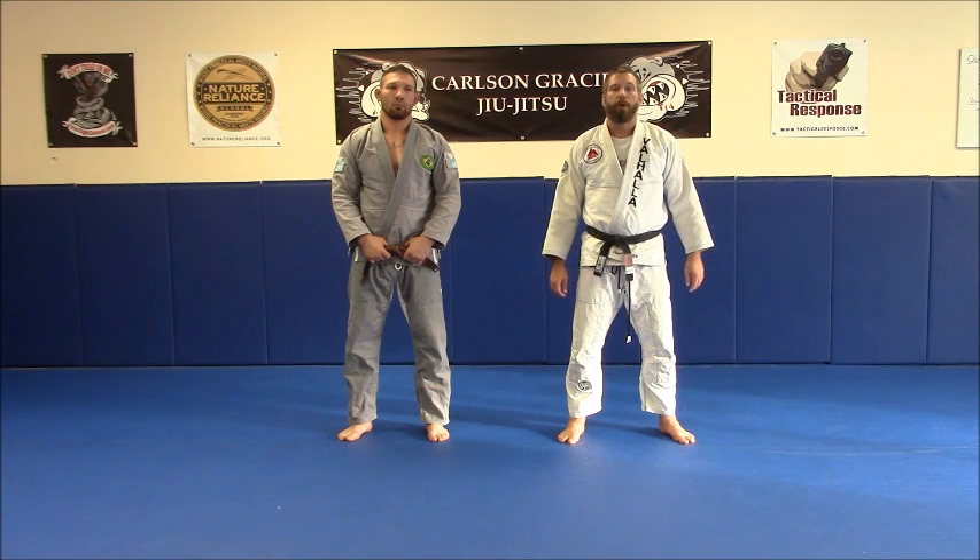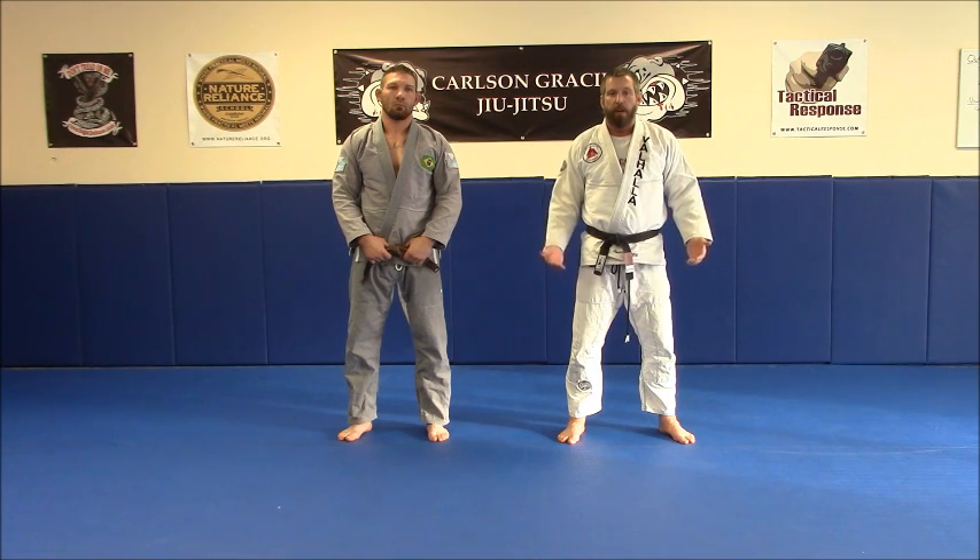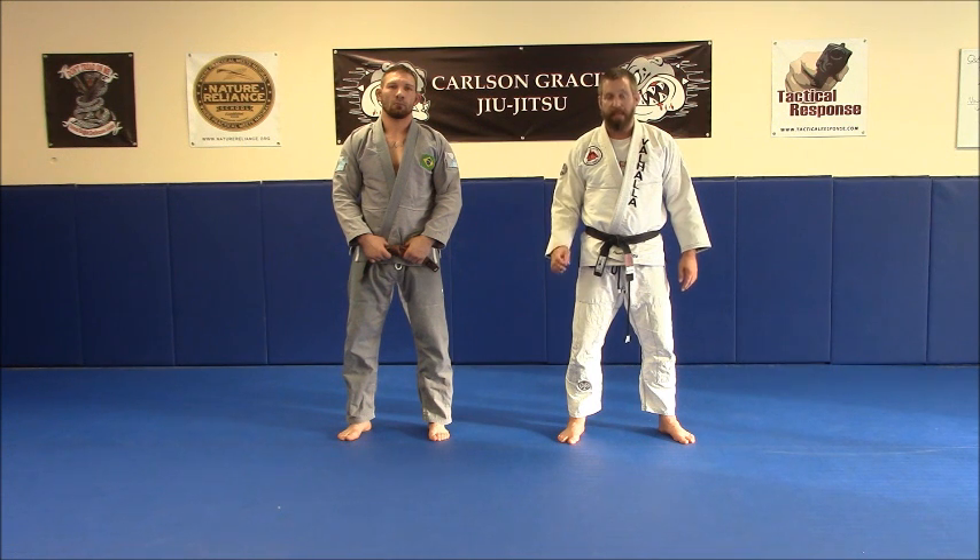If you haven't seen our Standing Opponent Drill Part 1, I suggest you click on the link above and watch that one first. This is an extension of some of the drills and an incorporation of a couple of new techniques into this particular drill.